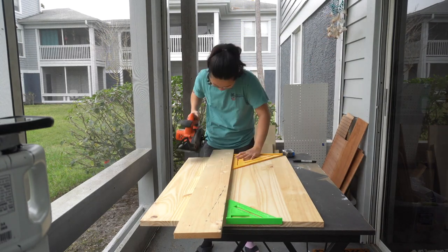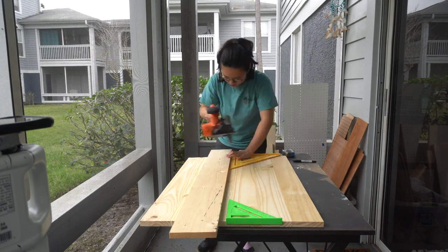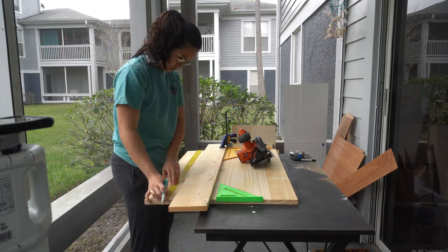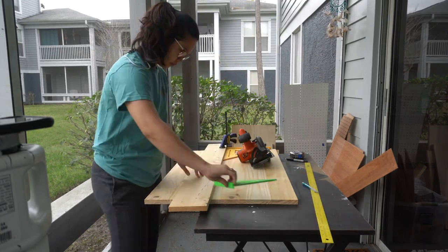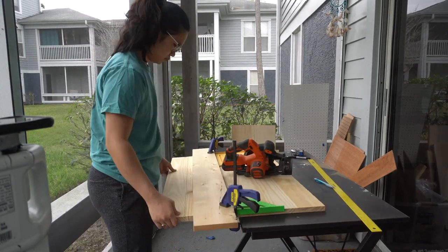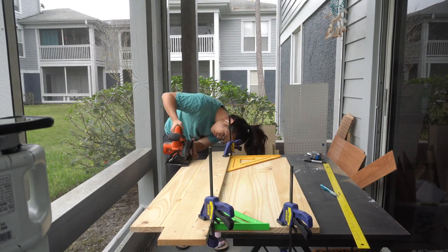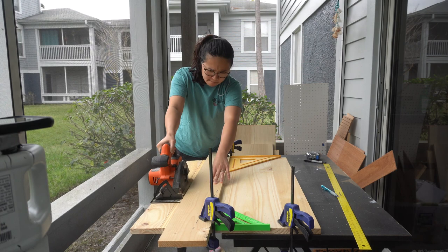This is the wood I'm going to be working with. It came in three feet by 36 inches tall. I want my length to be 20 inches and my height to stay at 36 — it already came at 36 so I'm not going to cut the height. All I want to do is cut the sides down to 20 inches.